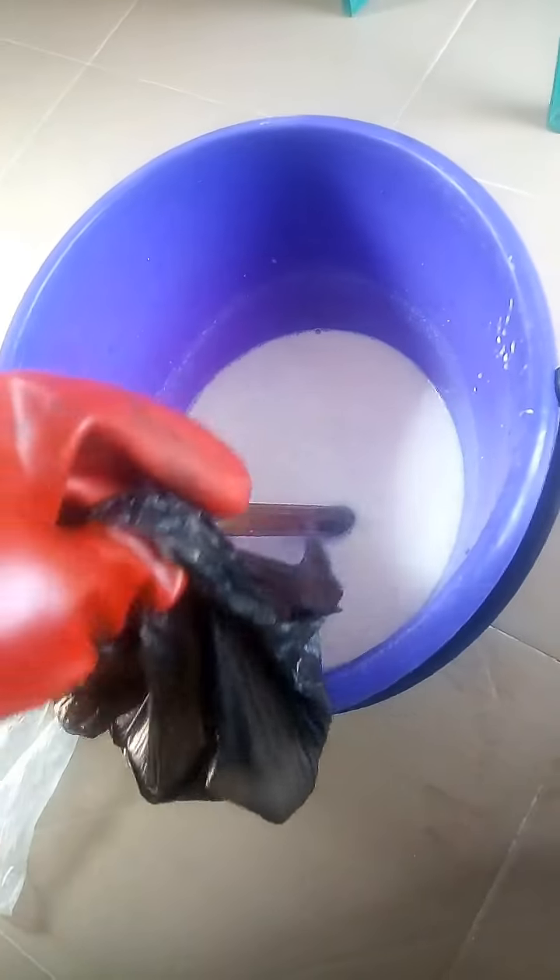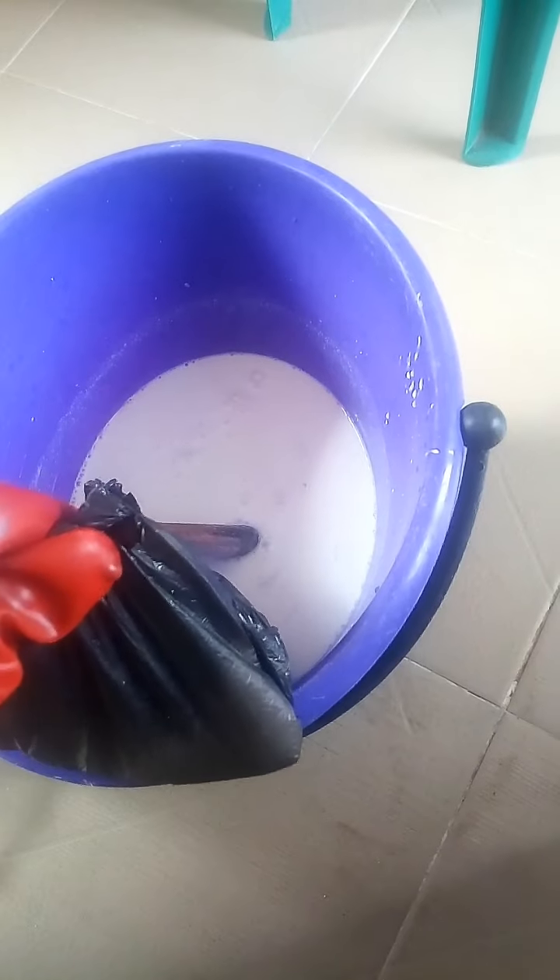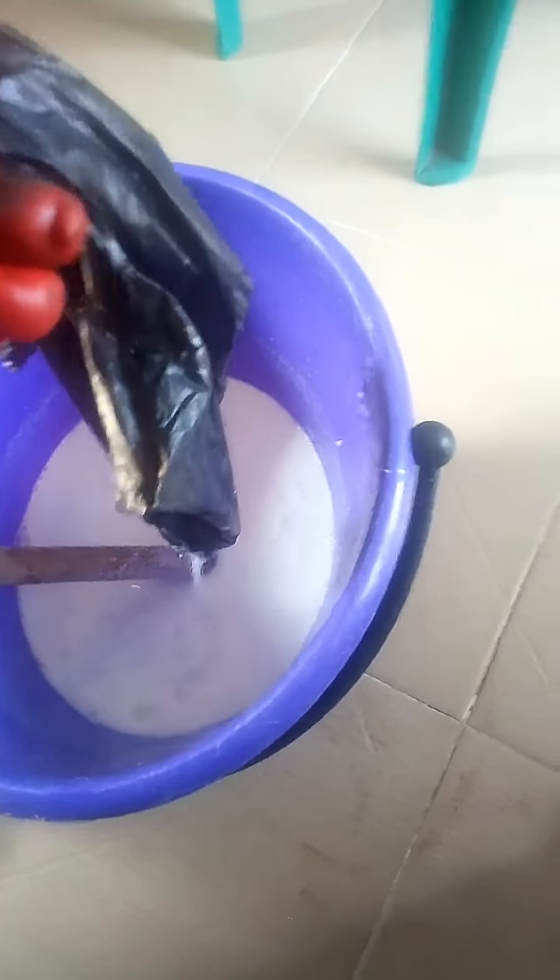The last thing to be added is our caustic soda. Like I said, I don't like adding too much of it. So our ingredients are now complete and I'm going to add some of the soda.